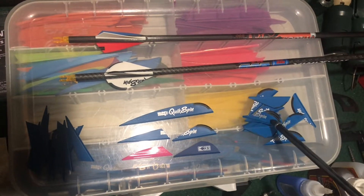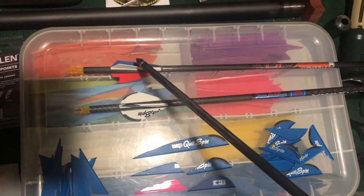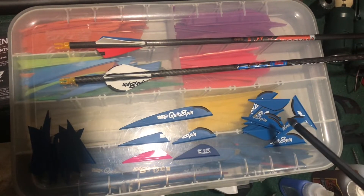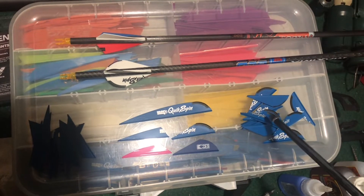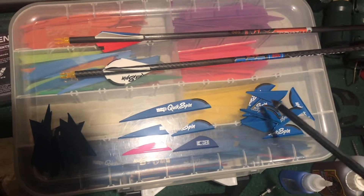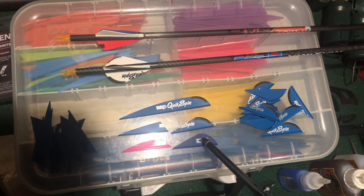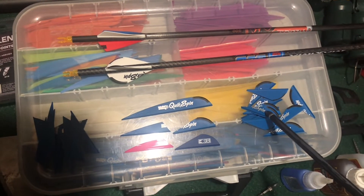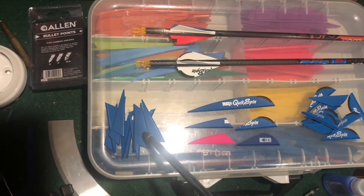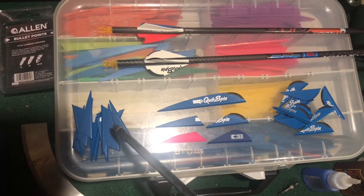I've cut a bunch of them up and put them on some arrows, as you can see here, and they both shoot really well. The main advantage is weight — these come in around 5.4 grains, which is close to one grain less than a blazer. Blazers are six to six and a half grains, while these are about 5.4, putting you in the 4.6 to 4.7 grain range depending on how you cut them.